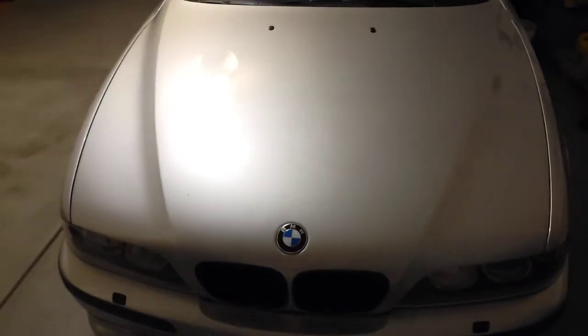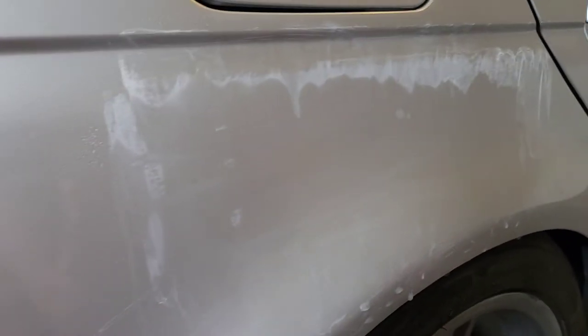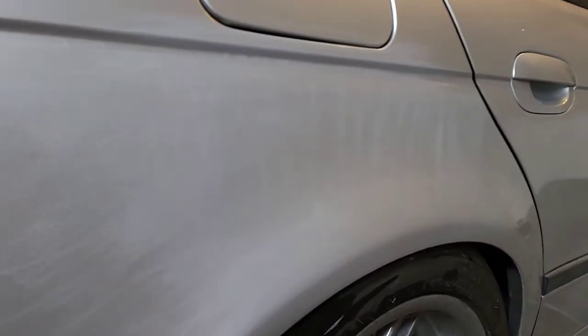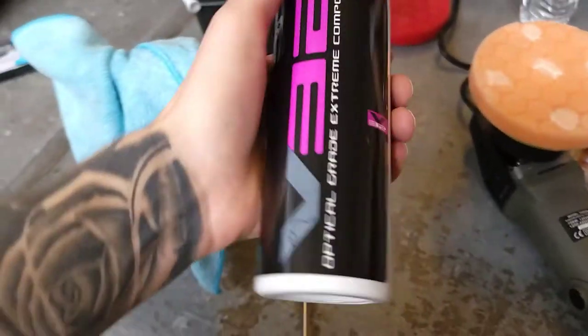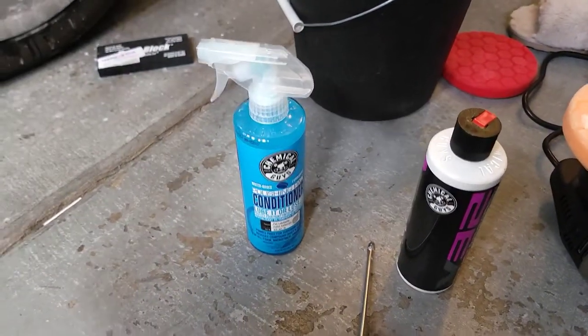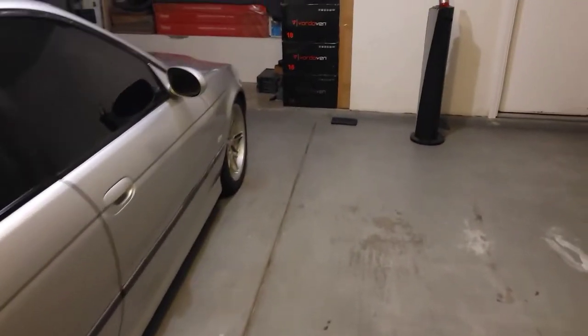We're back with another video. I had previously recorded some clips of me practicing on this car — buffing and polishing. There was some clear coat failure from the gas. We used 1500, 2000, 2500, finished with 2000 grit, then knocked it down with 3000 grit. I went ahead and used extreme compound on the buffing pad with some conditioner. That's what I practiced with, and as you can see now it looks good — nothing there. So we're getting our confidence up with the machine we ordered, if you watched the unboxing video.